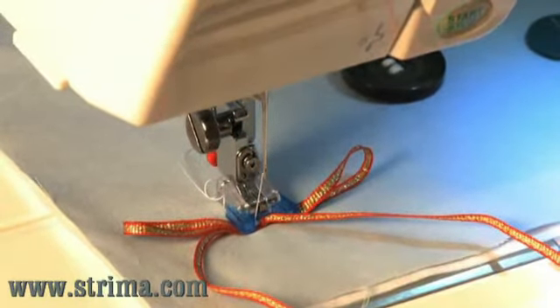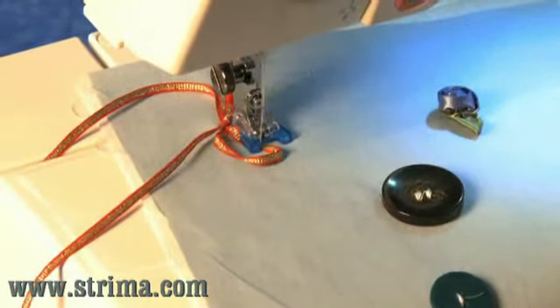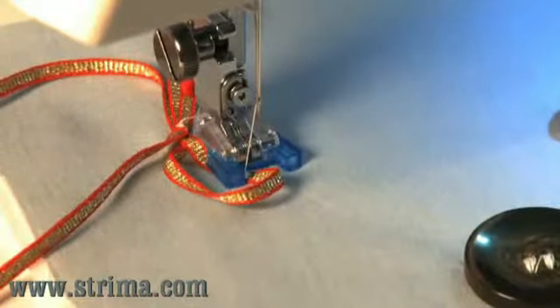Raise the needle and cut the thread. Position one of the loops of the bow under the foot and stitch into place. Raise the needle and cut the thread.